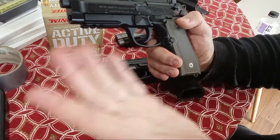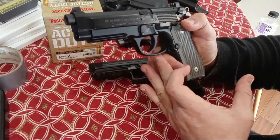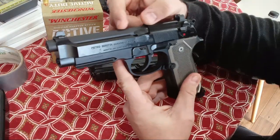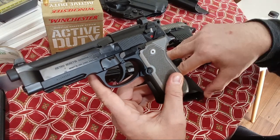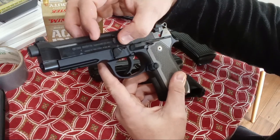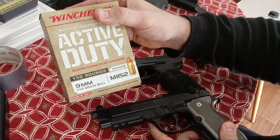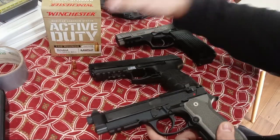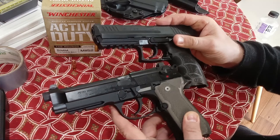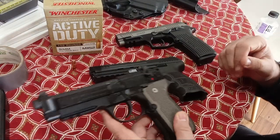This has the rounded trigger guard, a rail for a weapon-mounted light, and more importantly it has a recoil buffer in it, just like the P30L does versus the regular P30, and just like the 92A1 does versus a regular Beretta 92. It's a captured recoil spring with that buffer. So especially for hot ammo like this, or plus-P-plus hollow points, these two will do better than a lot of pistols for long-term durability.